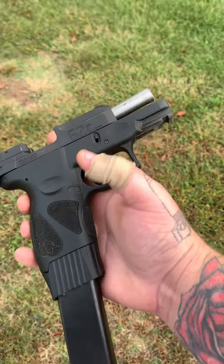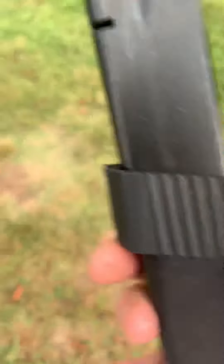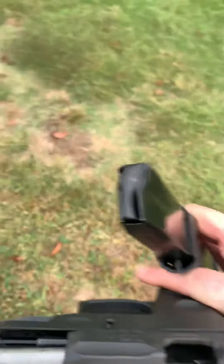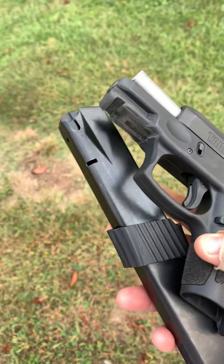If you would, go ahead and like, follow, and subscribe. That's the Pro Mag right there — 30-round clip. It's okay, but you just got to learn how to shoot it. I guess we're going to have to shoot a couple more out of it, 30 rounds out of it.